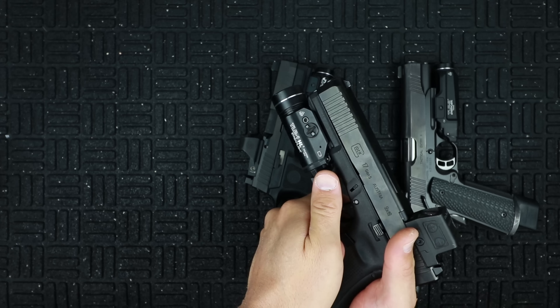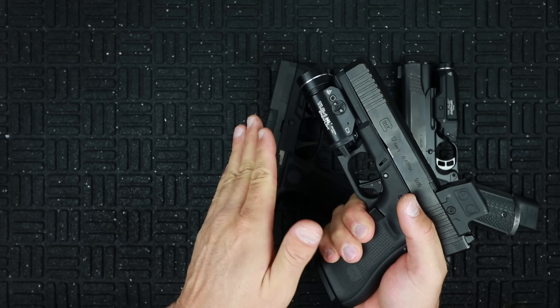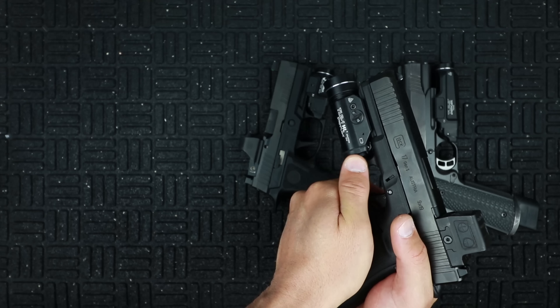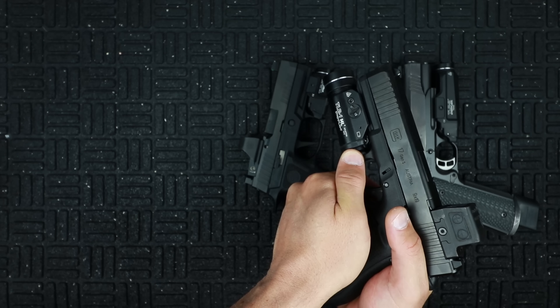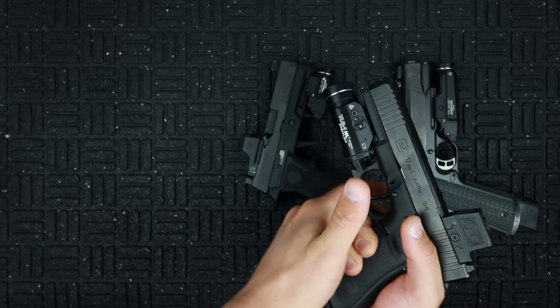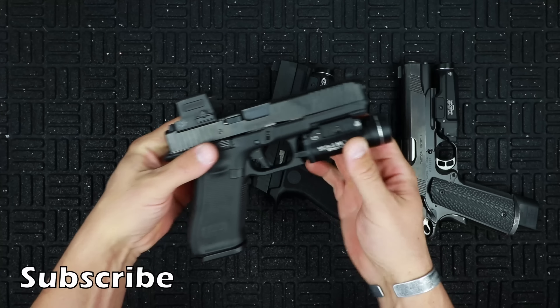The 10-tap function works like this: on the 10th activation, you hold it and you can go between strobe and regular mode. You'll see the strobe stop, the light will turn off, and now you've gone out of strobe mode. I don't use strobe mode — not really my thing. Overall, take a good look at that.